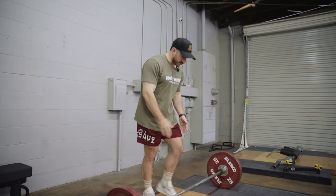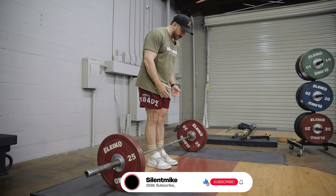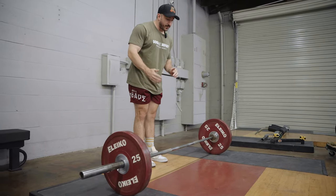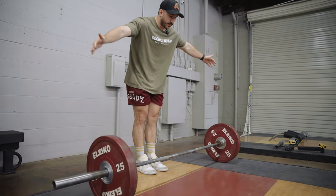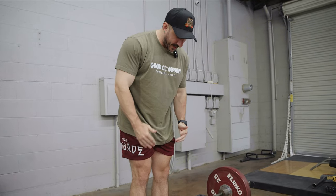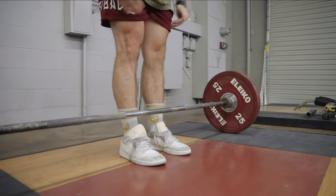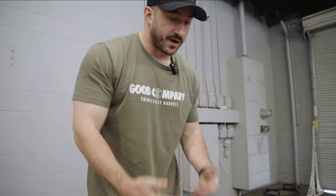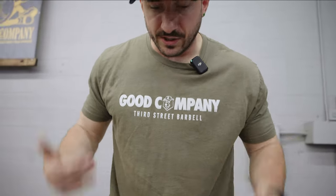Step number one: foot stance. We're going to go over the conventional today, although a lot of these rules still apply to the sumo. For most folks, we're going to start slightly narrower than shoulder width. Range of motion matters, and so does where our hands go. I suggest most folks go an inch or two inside your hips and shoulders. A good starting place is chopping about half your foot in half when you look straight down — that leaves the bar about three inches from your shins, leaving enough room to drive your knees forward, make contact with the bar, and still use your knees and hamstrings.